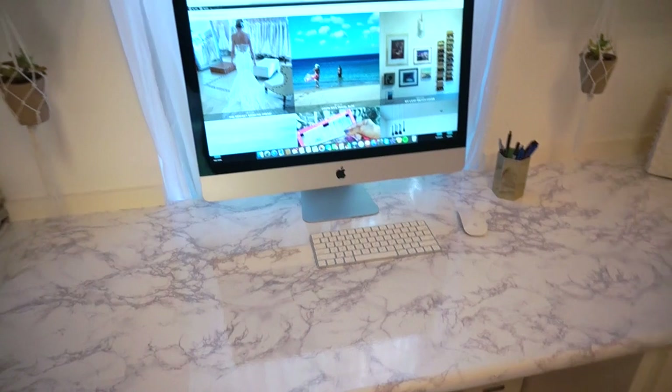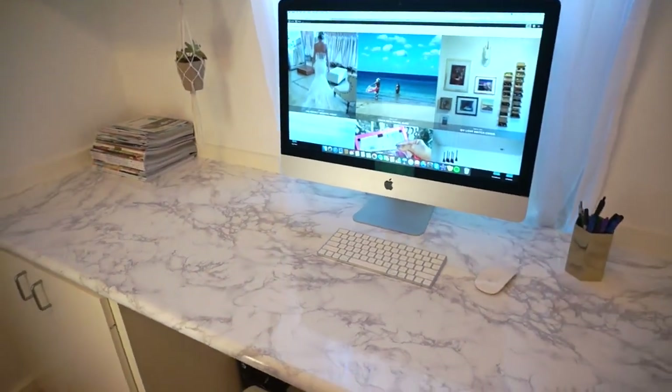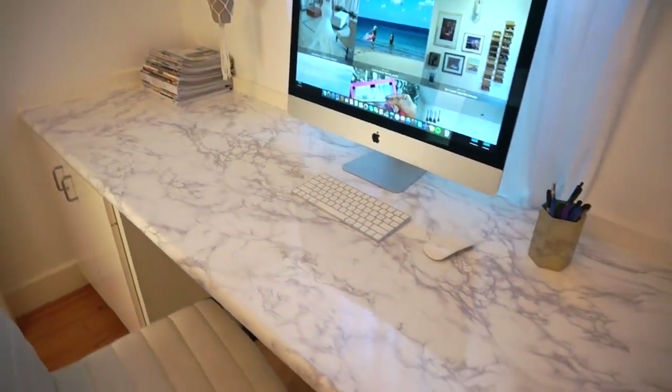I mean, this is like a night and day difference from what it looked like before. Simply gorgeous, darling.